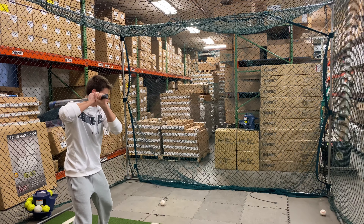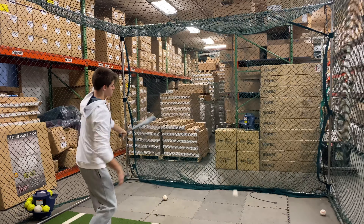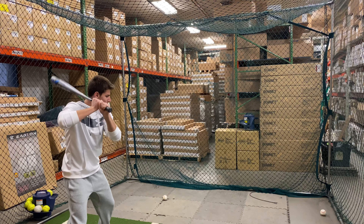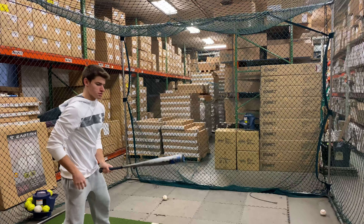This bat also will come in some smaller sizes like 29 inch and goes all the way up to 34, so a bat that can really adhere to any kid out there. A 7th and 8th grader could swing the 29 or 30, and then a high school or college guy can swing that 33 or 34.